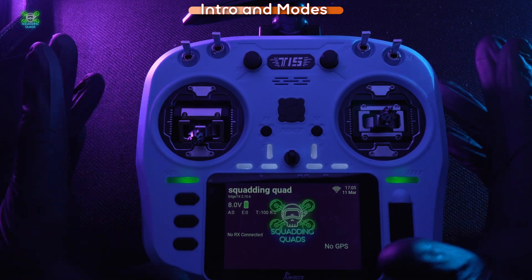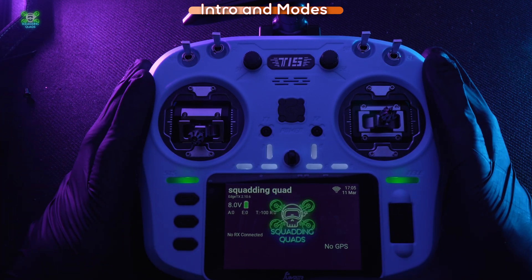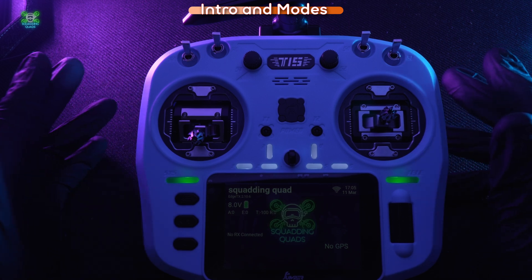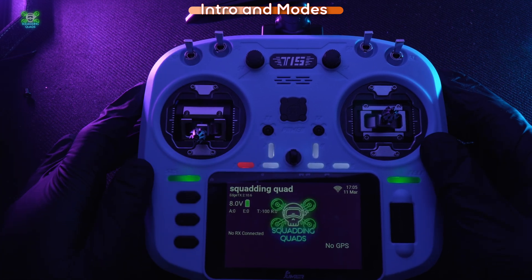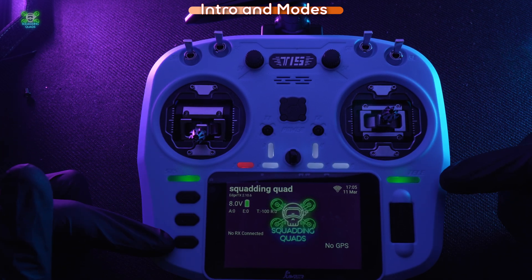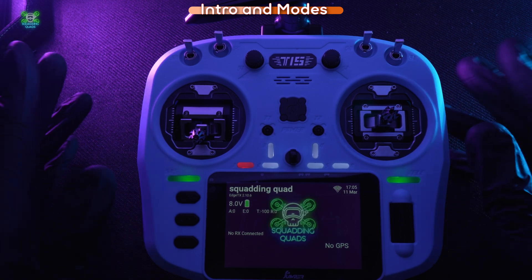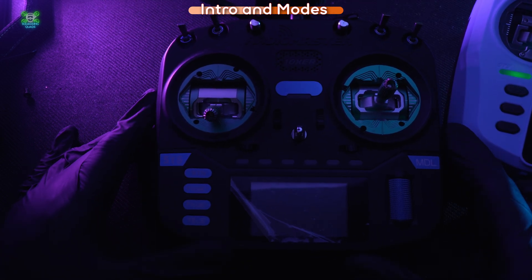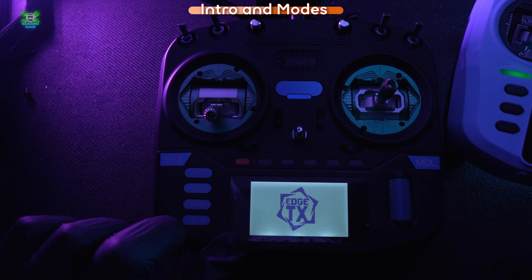Coming back to the desk — this is just an introduction to EdgeTX and to radios like this in general. For our first lesson, we'll show you how to change the modes within the radio. All these buttons have different markings on them. Looking at the RadioMaster, you can see the screen is different — it says 'Welcome to MDL' — but we do have a system button here and an MDL button here.